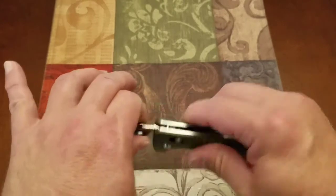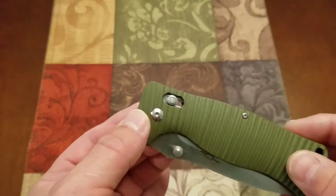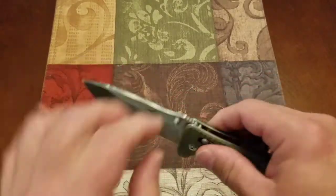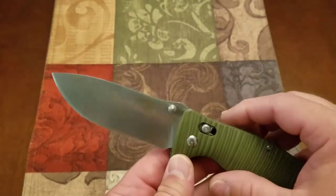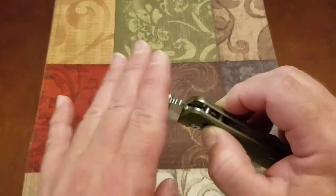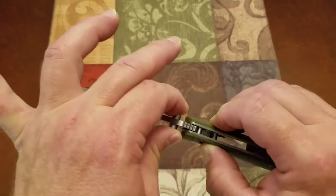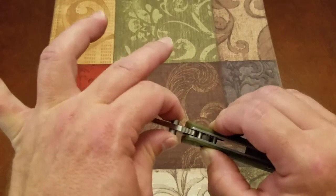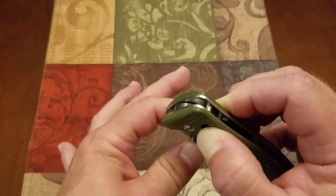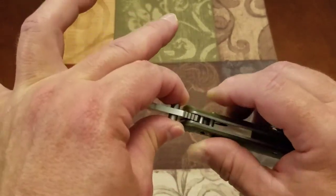The Omega Springs in this axis lock — top lock — are stiff, as I've found a lot of Ganzo's to be. This is the third Ganzo that I've bought, and I've found the Omega Springs in their axis lock to be pretty stout. They definitely need to be exercised a little bit. This knife is not going to drop freely — it's pretty tight. It's smooth; there's not a lot of grit in it. It just feels really dry. I'm surprised it feels as clean as it does. I've bought multiple $200 knives where the pivot didn't feel this clean from the factory.